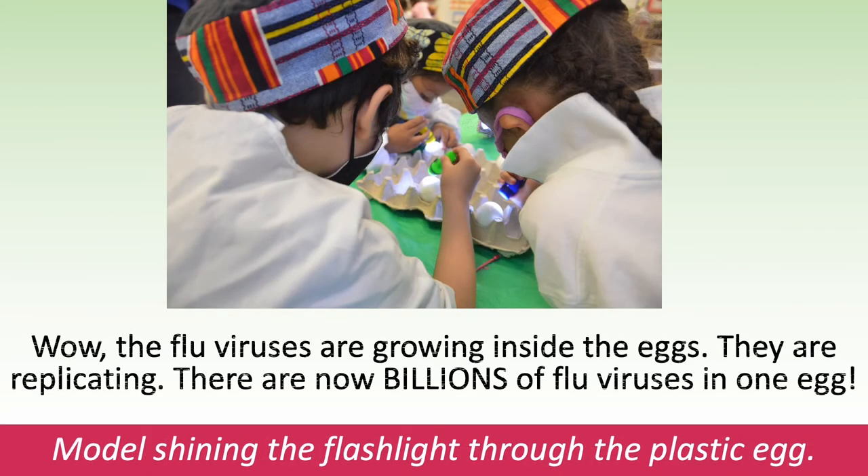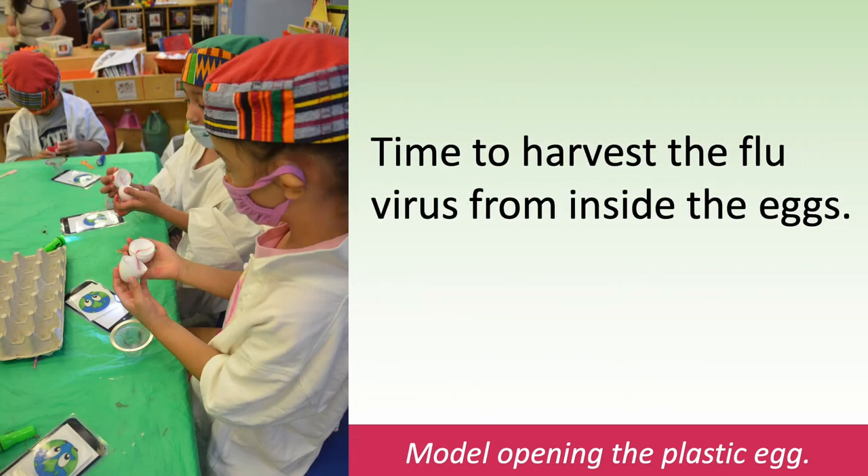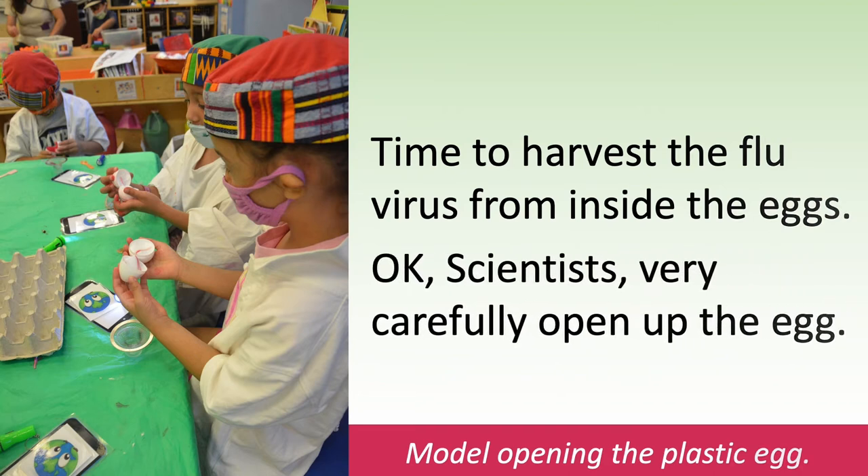Wow! The flu viruses are growing inside the eggs — they are replicating. There are now billions of flu viruses in one egg. Model shining the flashlight through the plastic egg. Time to harvest the flu virus from inside the eggs. Okay scientists, very carefully open up the egg. Model opening the plastic egg.